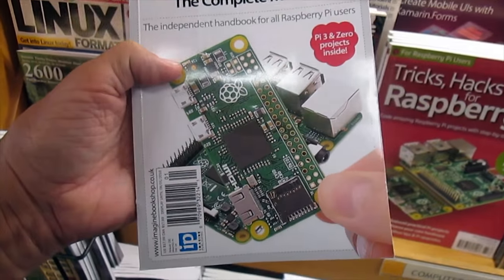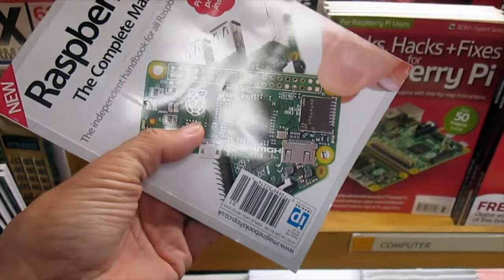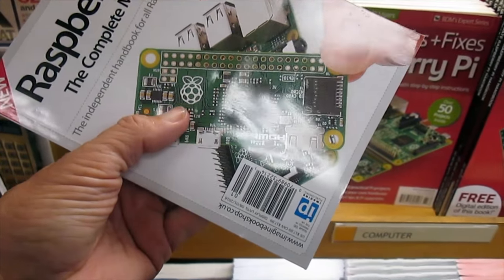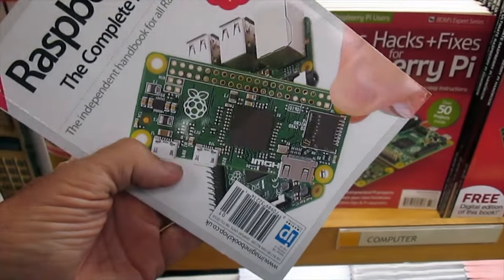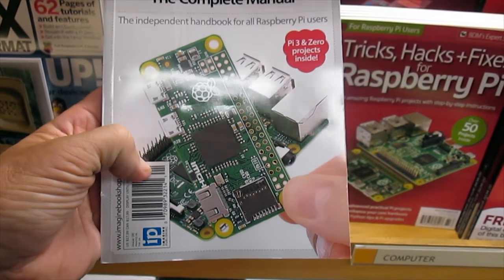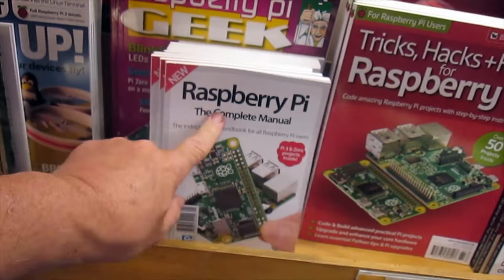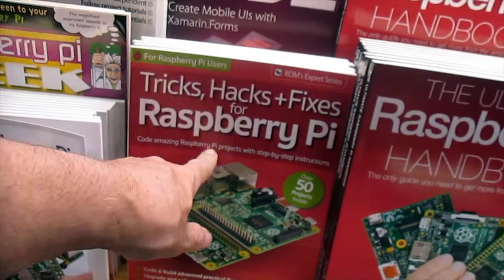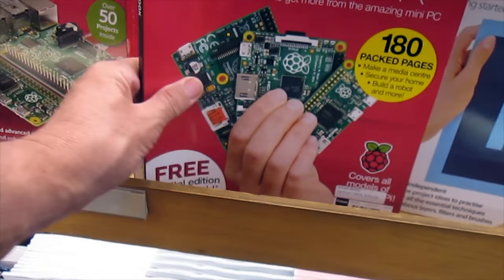Here's one of the most popular microcomputers you can buy. They now have this one on top here that's a $5 board — only $5 — and it does what the previous versions did. Now they have a new version that's like $35. But so here's the complete manual, tips, hacks, and fix for the Raspberry Pi — the ultimate Raspberry Pi handbook. I should probably tell you the prices.